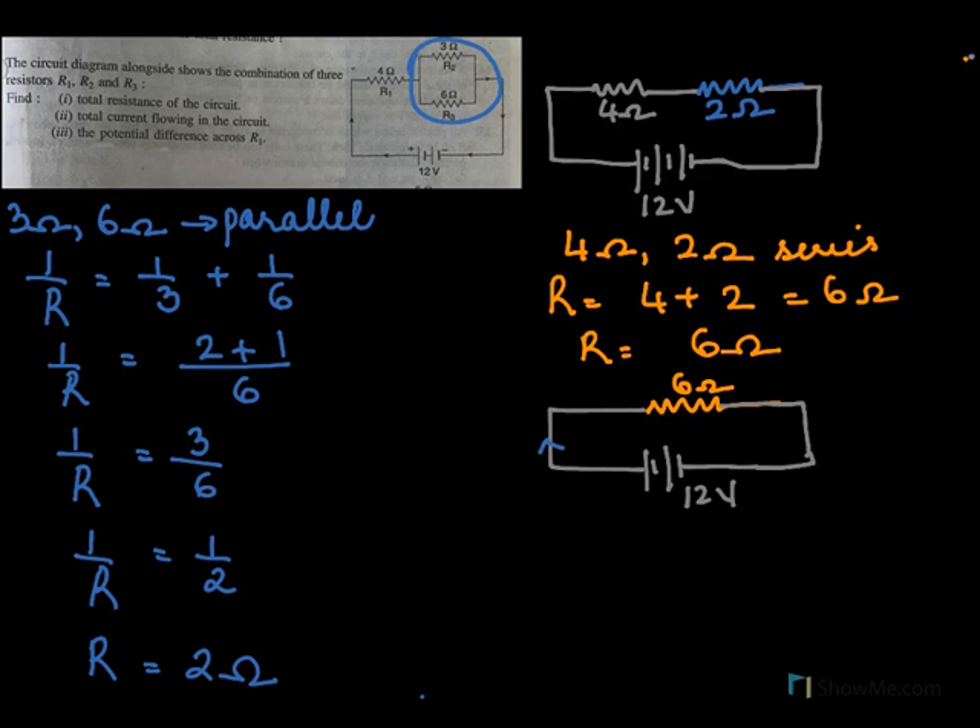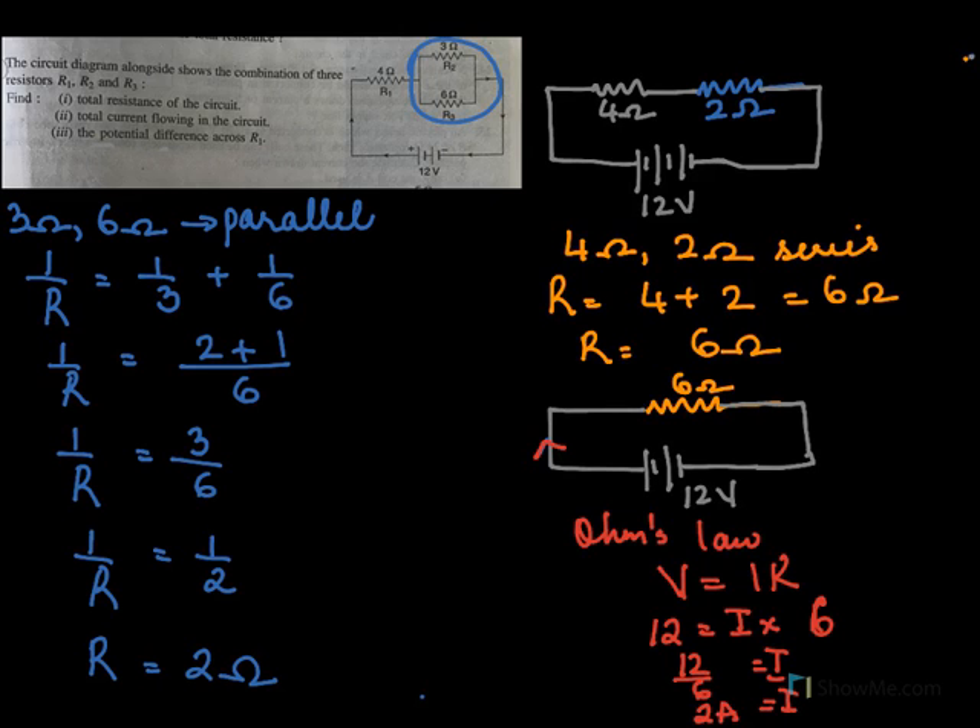To find the current in this circuit, we will use Ohm's law: V equal to IR. For this circuit, voltage is 12, I we do not know, and R is 6. So I will be 12 over 6, so current flowing in this circuit will be 2 amperes.